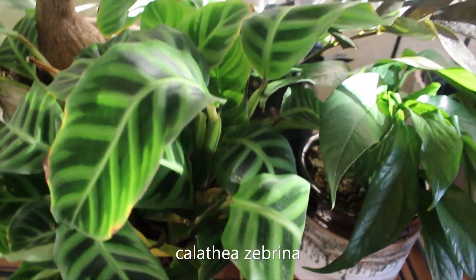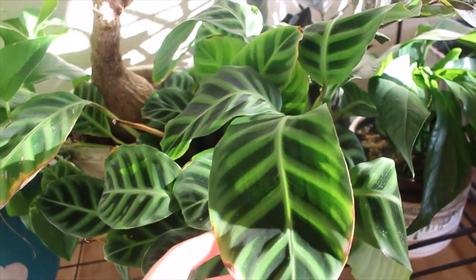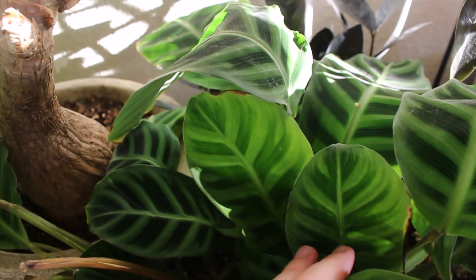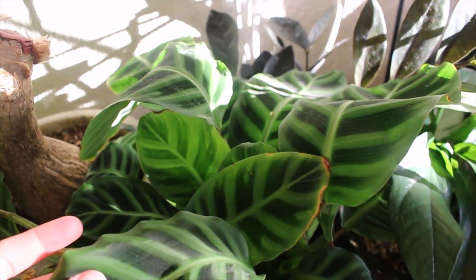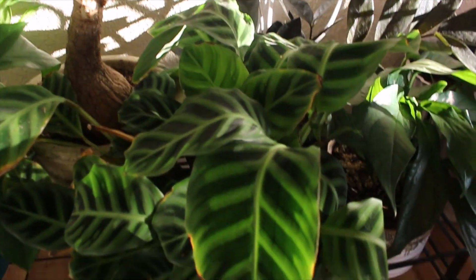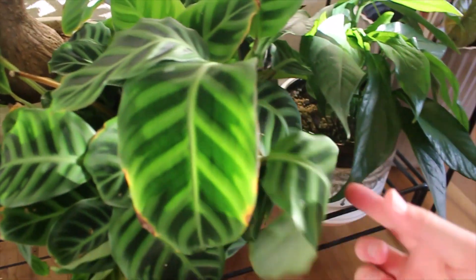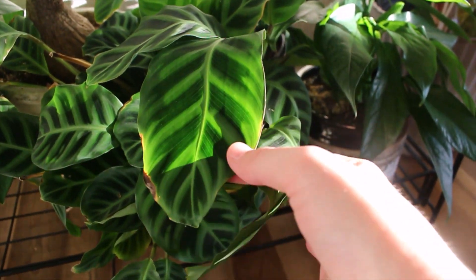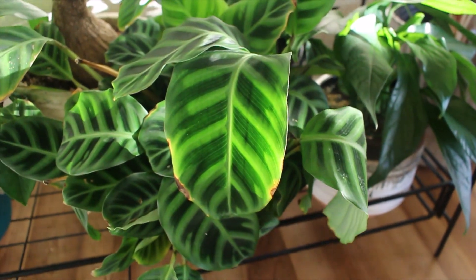My Calathea zebrina — this one also came from the Greenhouse Open House, and this one's really beautiful. It has some new leaves. I'm very surprised that this is doing okay despite the Colorado dryness, even with the humidifier. I'm just very surprised that it's really doing anything at this point. But it's alive, which is all I could ever ask for.